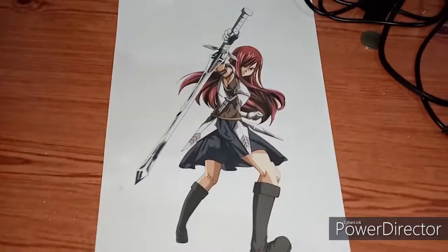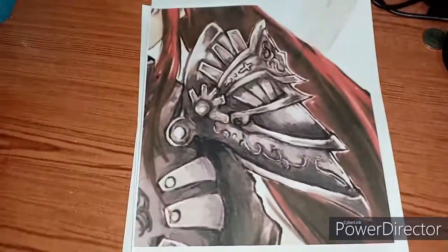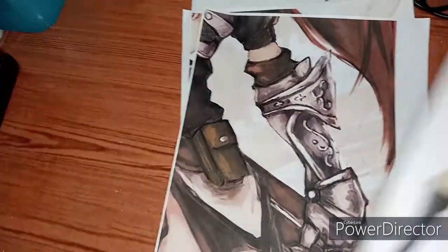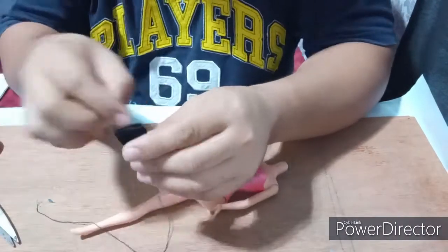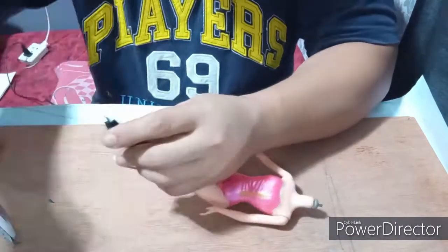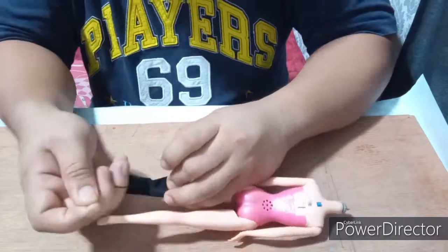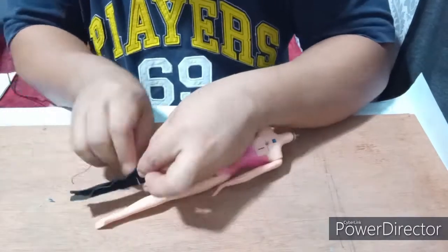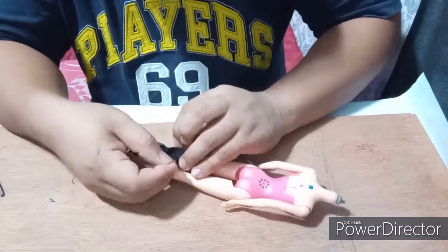For the design, I'll be referencing online designs and incorporating some unique elements as well. For the boots, I'll be using stretch fabric — the kind normally used in cycling shorts. I just stitch it directly to the doll, and after stitching, I cut off the excess fabric.